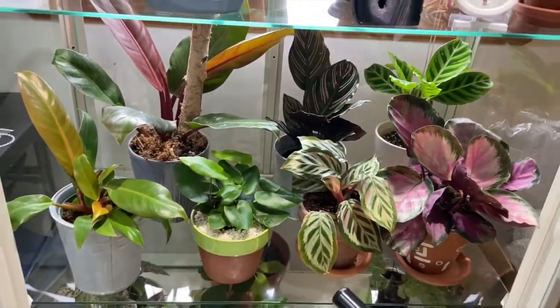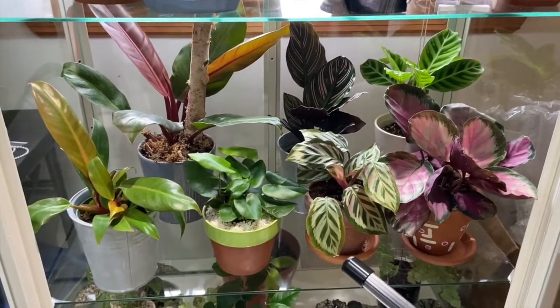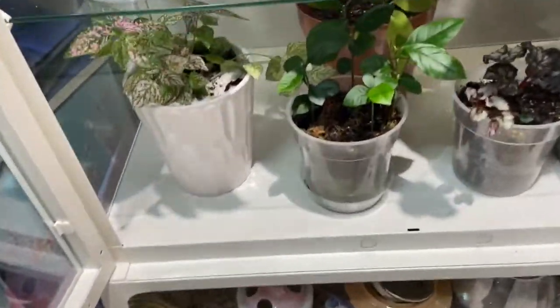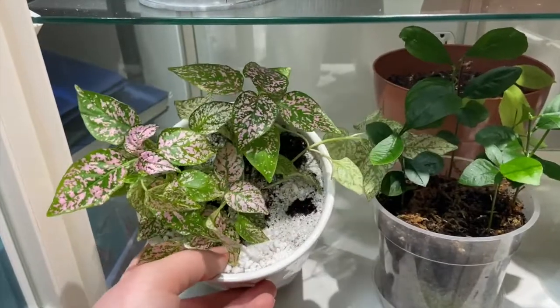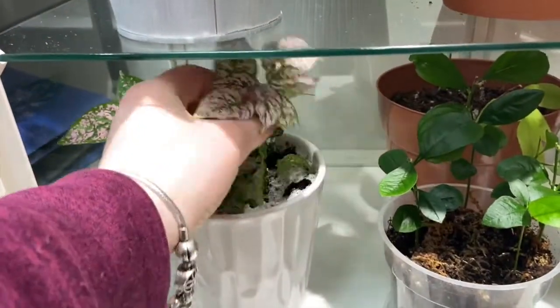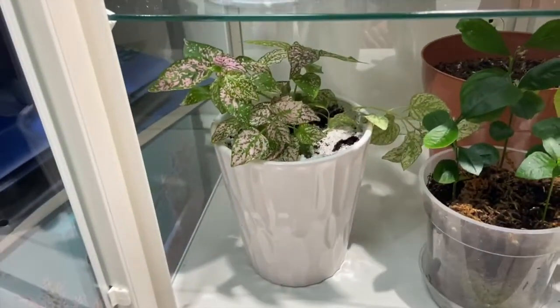And that is that whole shelf — a lot of Calatheas and Philodendrons. Then lastly, on the bottom, I have my polka dot plant, which I actually just planted into this pot last night. These guys do like humidity — they don't need it, but I think they like it.